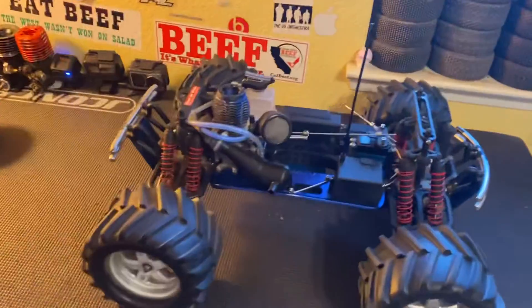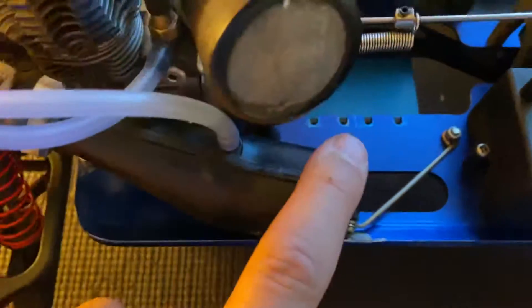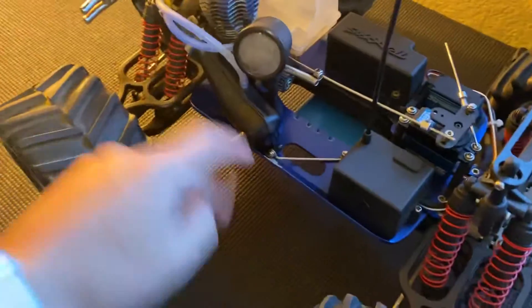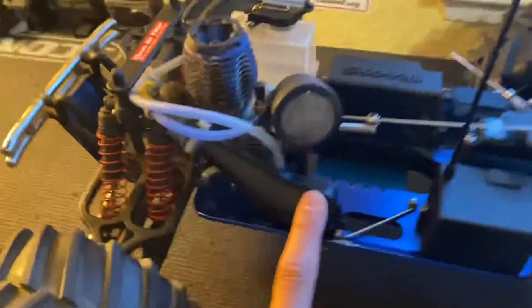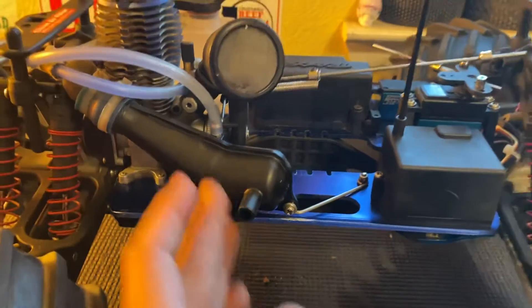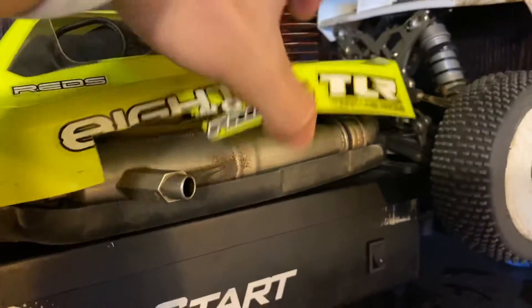I hope you guys enjoyed this video. Comment down below what you guys know or think I could do to fix this pipe so it doesn't leak. I tried using tire glue and super glue all along the seam, but it got too hot and it melted — I should have known that would happen. Comment down below if a resonator for a 3.3 will work, or if there are any aftermarket pipes that work well with this engine. I don't want it to look like something you'd see on an 8th-scale buggy — I want it to look similar to this.